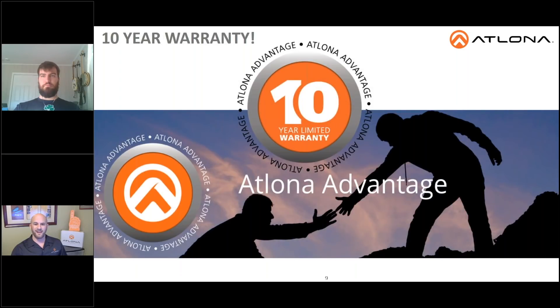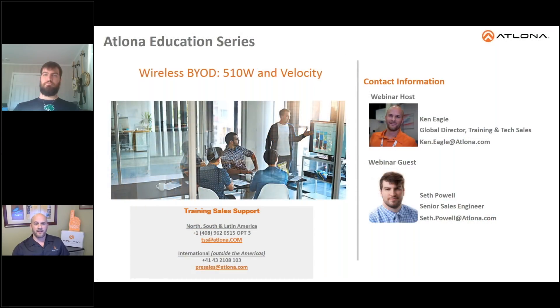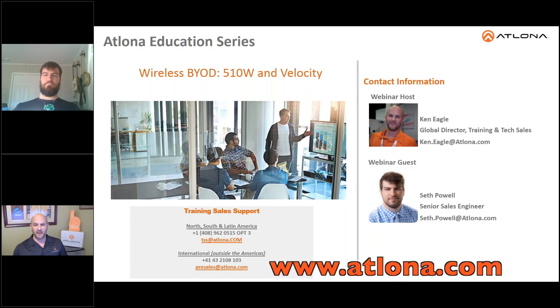Thank you for that overview of the SW 510W and the Atlona Velocity Control System. Remember, the Atlona Advantage gives you the highest level of customer support, training, and protection in the industry. We're proud to feature an industry-leading 10-year warranty with every Atlona product. That concludes our broadcast on wireless BYOD solutions for the conference room. Be sure to visit us online at atlona.com to learn more and to access our case studies as well as our free education tools.